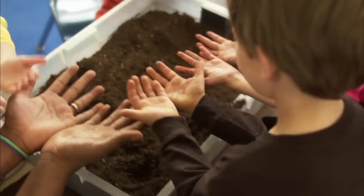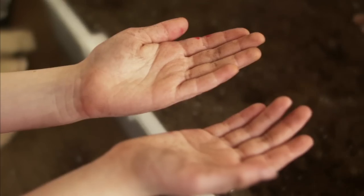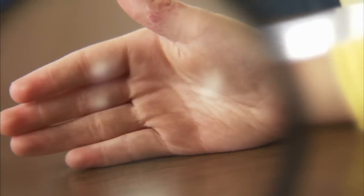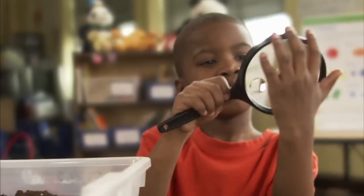Are your hands really clean? They look clean. Now let's take a closer look with a magnifying glass. Wait — there's still dirt on your hands! Wow, magnifying glasses are great science tools. They show us up close how much dirt is still on your hands.